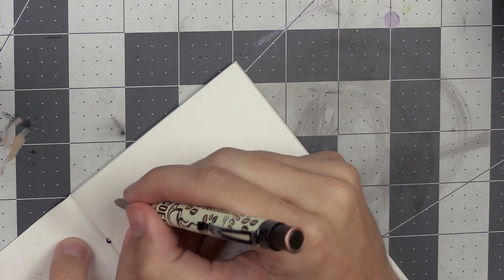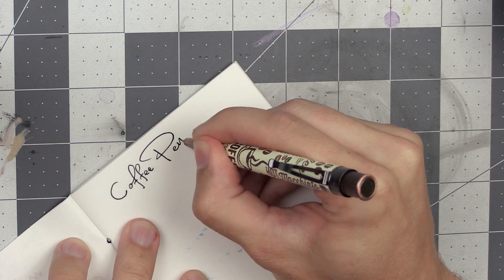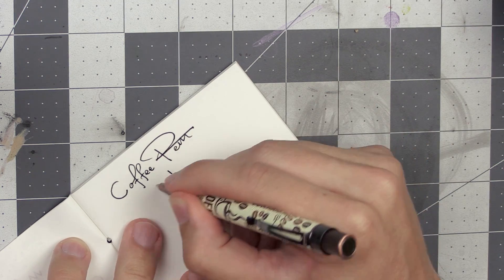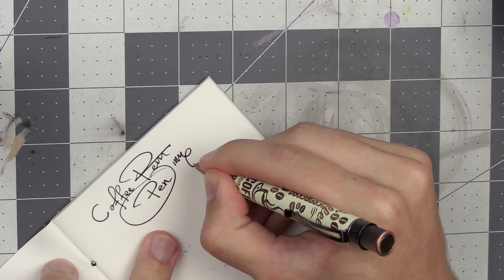Let's see if it works, just to see if it does make marks on the paper. I actually do like the way this pen writes. It's more of a gel pen — coffee pen. I was not feeling great about it until I wrote with it, I'll be honest.